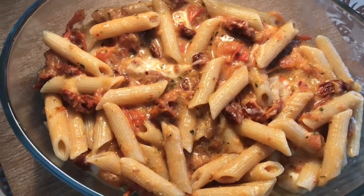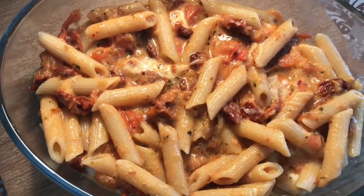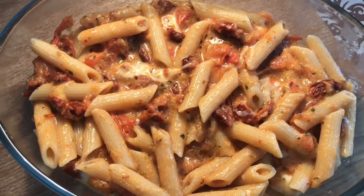Now I'm going to pop the rest of the grated cheddar on top and bake it in the oven for about 10 minutes if that, and it's ready to eat.